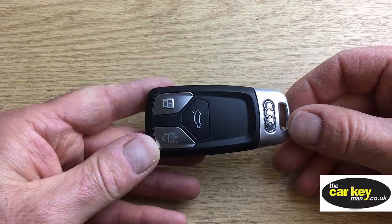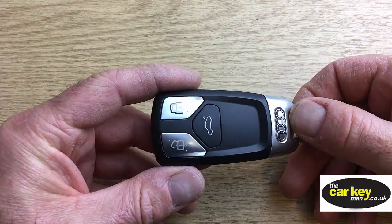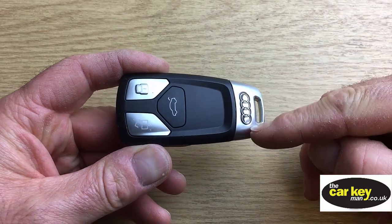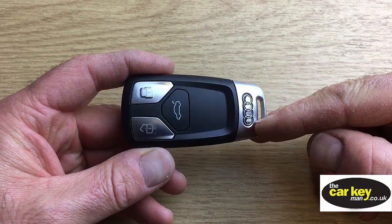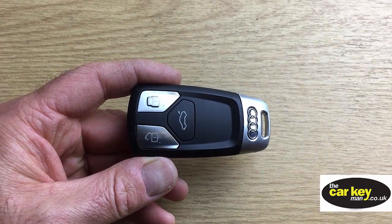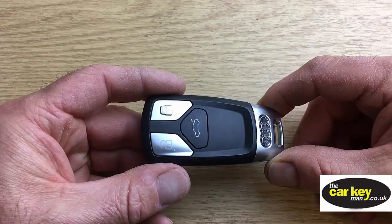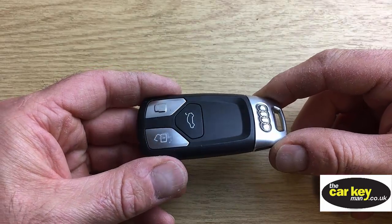Hello, it's Steve again from The Car Key Man. Thanks for joining us again today. We have for you today a key from an Audi. It's a proximity key, it's a smart key. And this one is from an Audi A4 Avant, and it's a 2016 car. So we're gonna show you how to change the key battery.